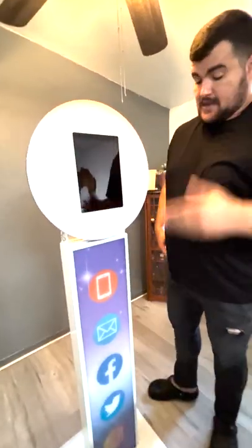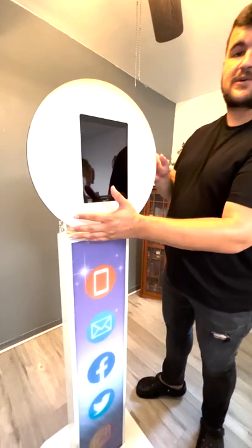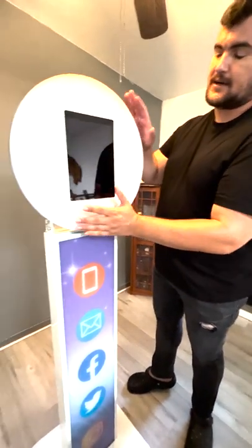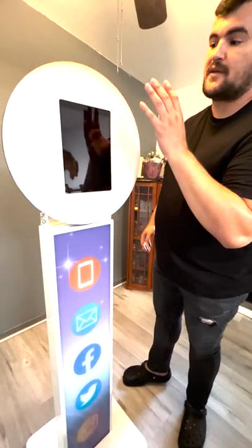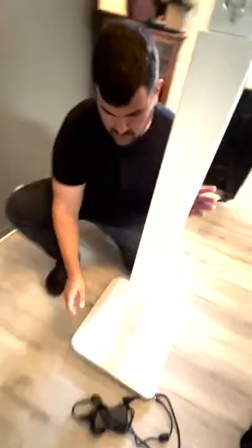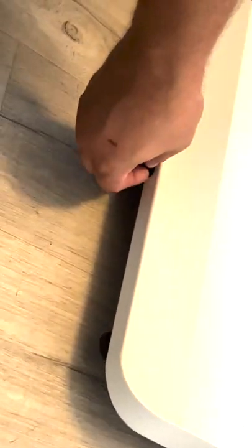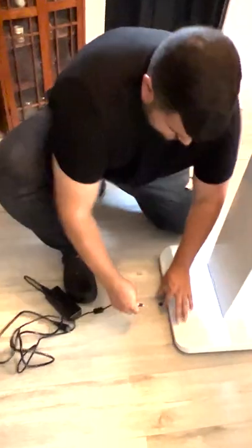The next step is to plug it in. Once we plug it in, it's going to turn on the center, give power to the light, and also turn on the tablet device. Swing around to the bottom — you're going to find a small adapter piece underneath and plug it in there.